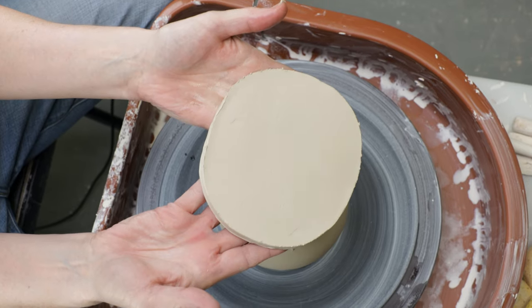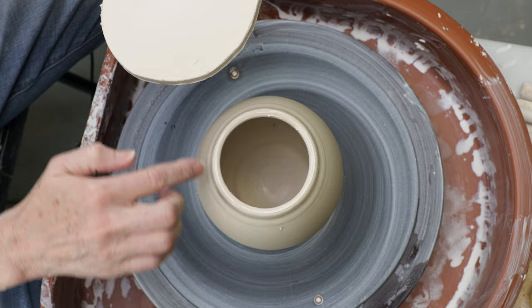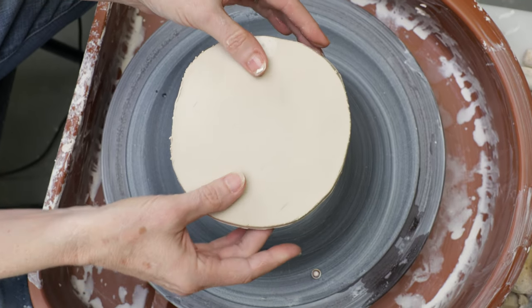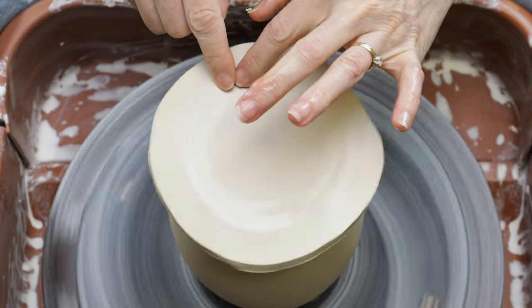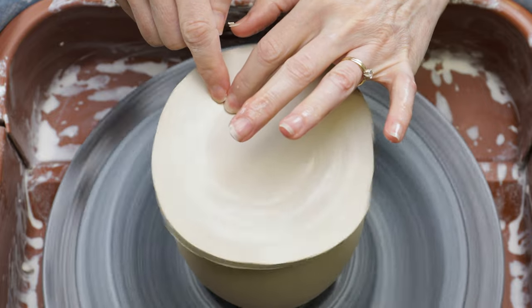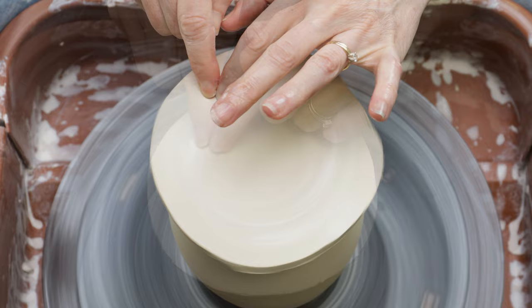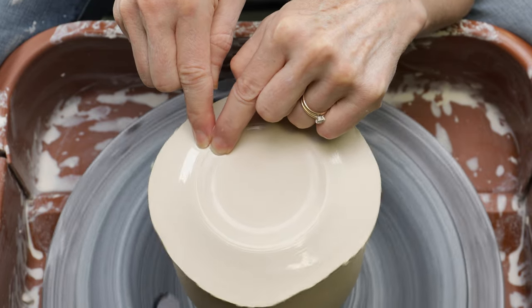I rolled out a quarter-inch slab of my porcelain clay, big enough to overhang the entire top of the vase. I centered it over the hole and pressed the clay downward on top of the vase rim, compressing it with my fingers. I made sure to push down on either side of the rim to ensure a good adherence.